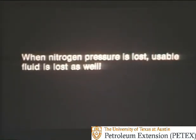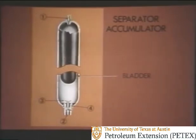Nitrogen loss can be devastating — it's like taking a step backward to times when lower pressure accumulators were used. When nitrogen pressure is lost, usable fluid is lost as well. To overcome the weaknesses of a guided float accumulator, the bottle-type separator accumulator was developed. Although balls are available, bottles are most often used because they are smaller, lighter, and take up less space. Instead of a float, this accumulator has a bladder of tough synthetic rubber that completely separates the nitrogen pre-charge from the hydraulic fluid — there's no way for the gas to mix with the fluid.